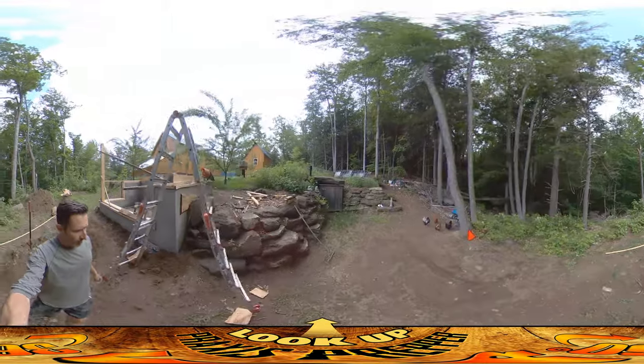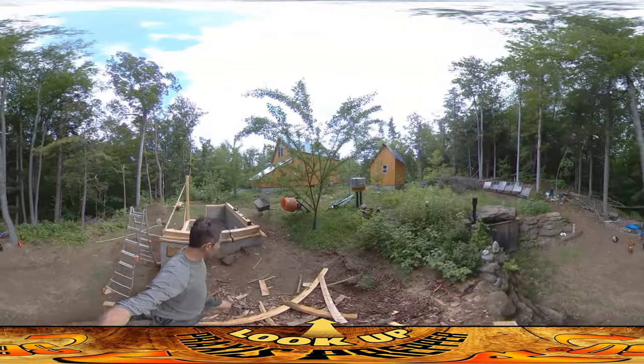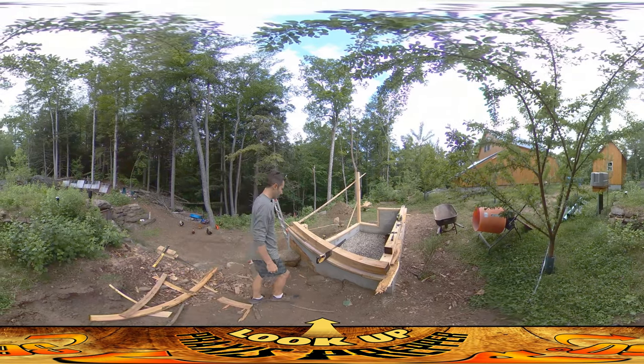Just kind of scamper up this wall — the wall actually serves as stairs as well, the way it's laid out. Alright, so the post is going to be going on this corner over here.